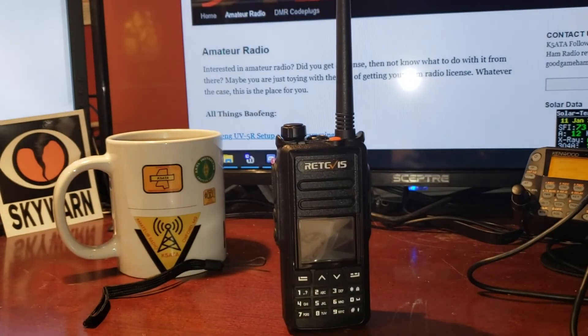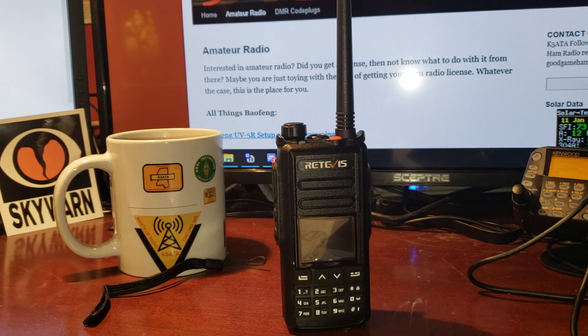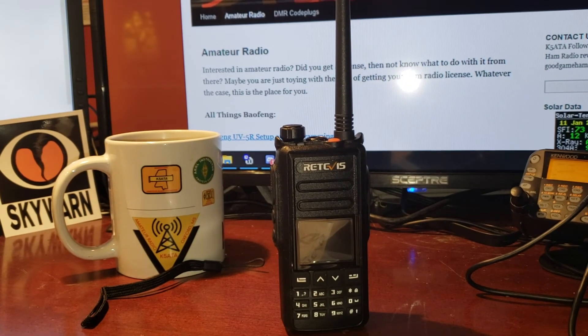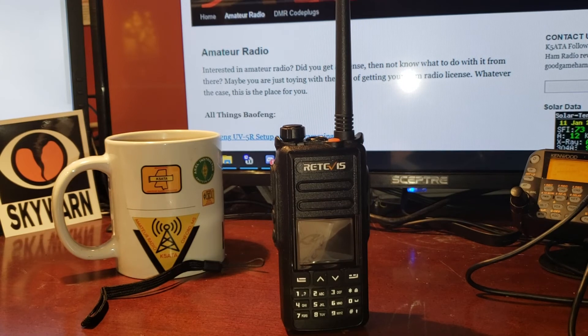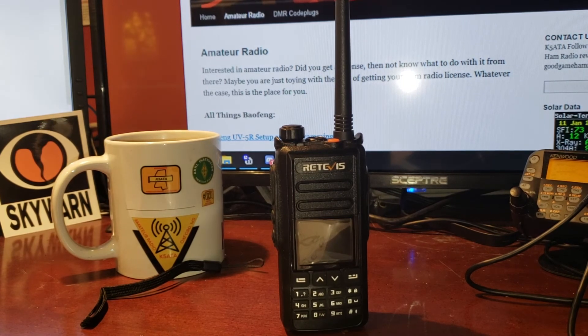So, do I recommend this radio? Yeah, I really do. This is a radio that I'm going to use with some of my students that I'm going to check out to them — they're getting started in ham radio. I just got several of them licensed, so this is a good gateway radio for them. They're going to be able to take it with them, try it out, get into DMR, and if they want to buy one for themselves, it's $95. So that wraps that up. Any questions or comments? Comment below, I'd appreciate it. Hit like, hit subscribe — it does help the channel out. Y'all take care, we'll see you on the air.